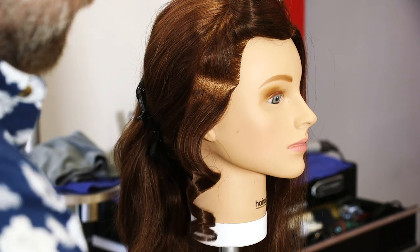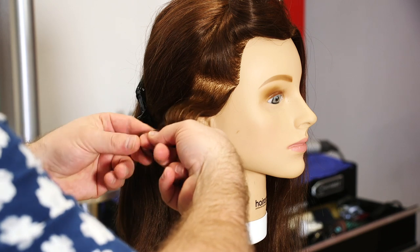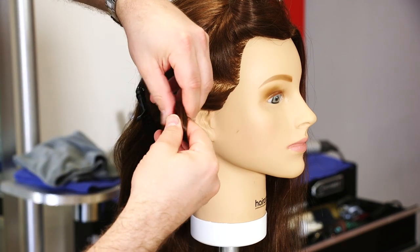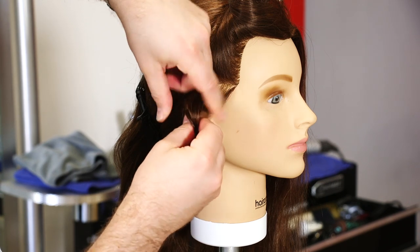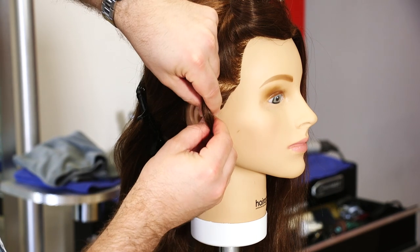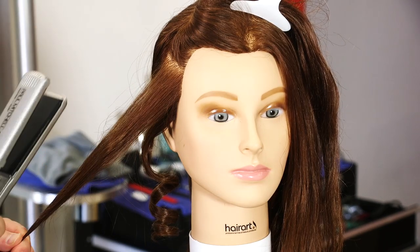Then what you can do if you want — if you're looking to create more of like pin curls or more of a finger wave type look — you can simply just take that, lock the hair in like this, and you can roll it into a pin curl and clip it like so.